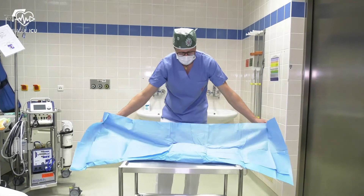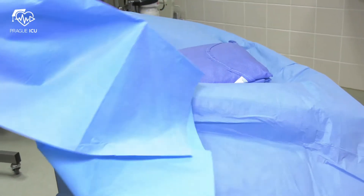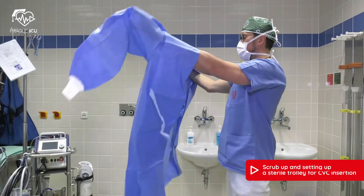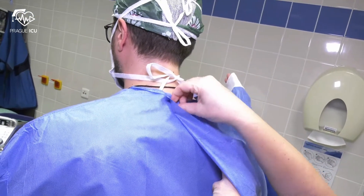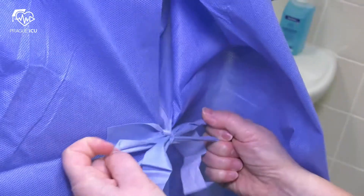Never reach over your sterile field. Pick up the entire folded gown by grasping the gown through all layers and carefully insert your arms into the gown. Make sure the gown doesn't touch any surrounding unsterile objects. Your assistant will secure the gown at the neck and fasten the gown behind you.